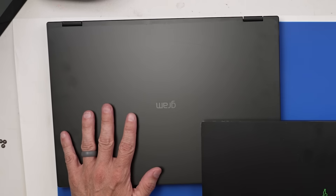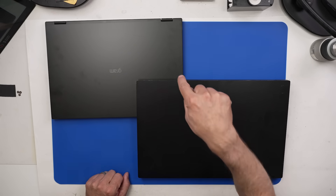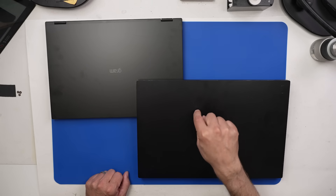These two laptops cost about a combined $5,000 when they were new. Unfortunately, this one overheats and this one doesn't show a display. But today we're gonna fix that. Let's get started on the Razer.